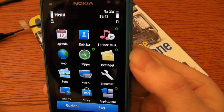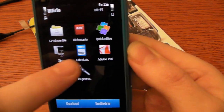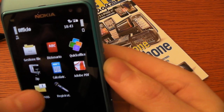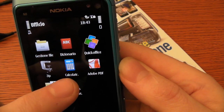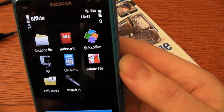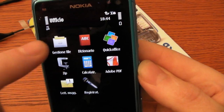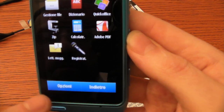Now I want to show you the application for Office. It is Quick Office. You can read but not write with this version — you must buy the full Quick Office to create new documents. We also have the Adobe PDF reader, the file manager, and you can record voice notes.